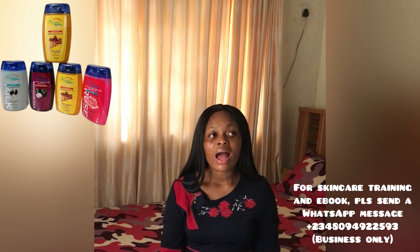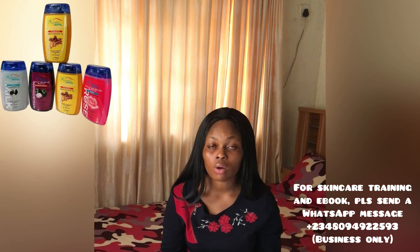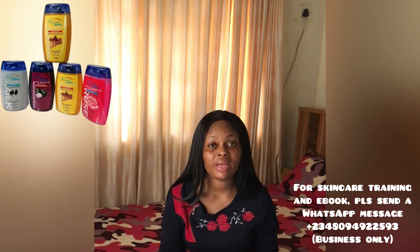The next body scrub on my list is the Cool Spa Turmeric Salt Scrub. This is another scrub I love and it comes in varieties — the turmeric one is my favorite. All skin types can use this scrub. It exfoliates very well, brightens your skin, helps with dark spots, hyperpigmentation, and black marks, and helps even out your skin complexion. It has a very nice fragrance and retails for 1,000 to 1,500 naira depending on your location.